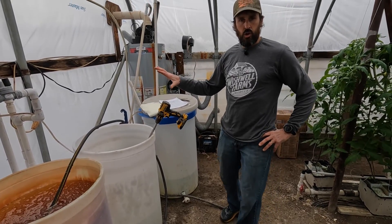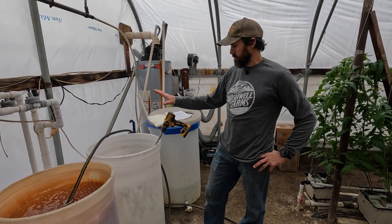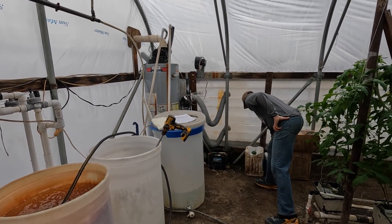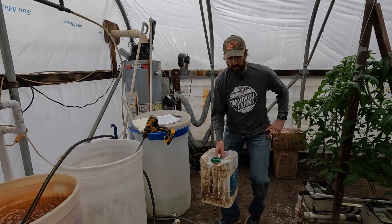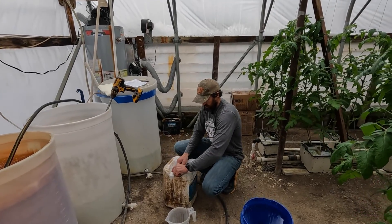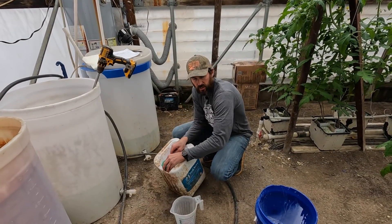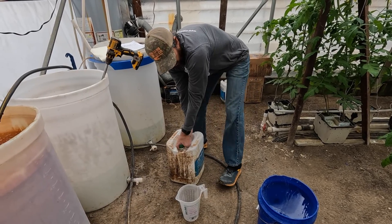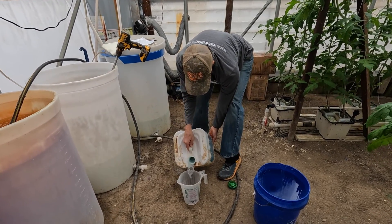Now that all the dry fertilizers have been added we need to put in the liquid micro mix. I keep that in this five-gallon container. We need one gallon of micro mix — let's give it a good shake because it does settle out in the bottom. One gallon would be two of these containers.